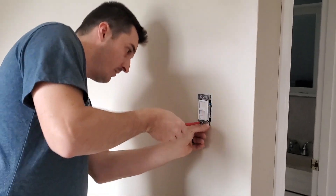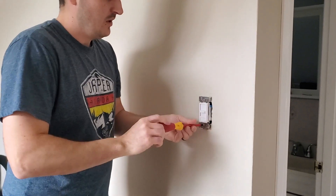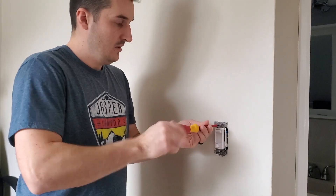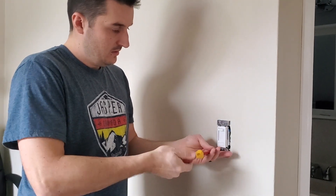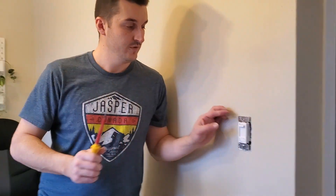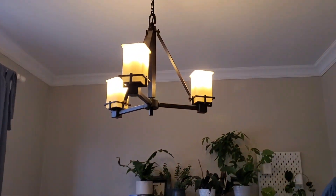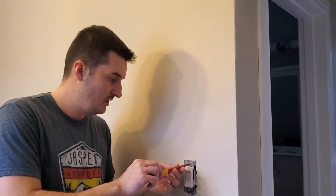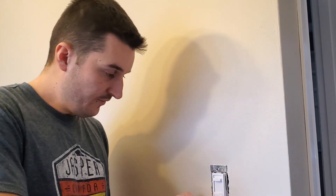I'll take this up a little bit. Can we get the breaker back on? And there's our light — the on-off works. Now if you go over to the light, we'll show you how the dimming also works. Pretty straightforward — it's a basic thing you can do for yourself in your house. Just remember to keep the power off while you're working, so you're not working live.